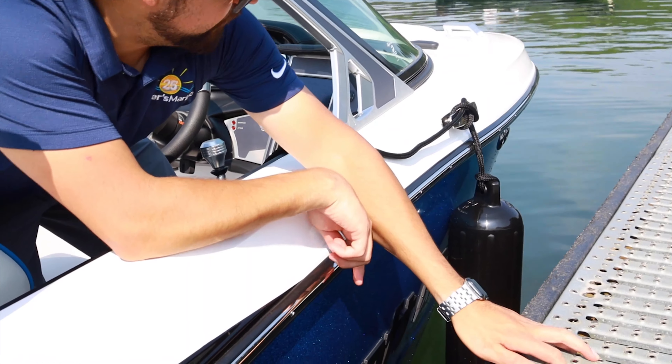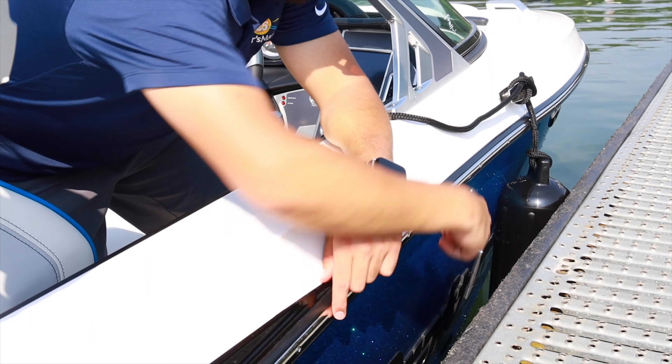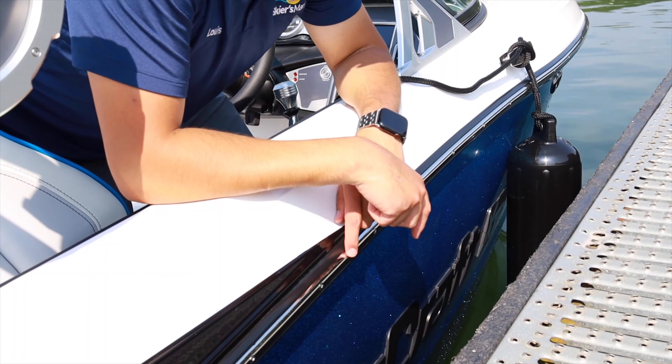You can do the pull test just to make sure that fender is going to hit in the right spot. All I'm doing here is pulling the boat against the dock, making sure that it's going to stop my gel coat from getting damaged.